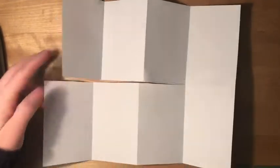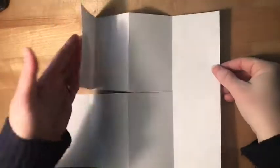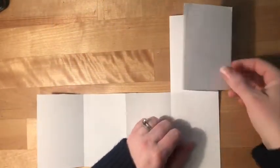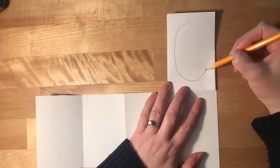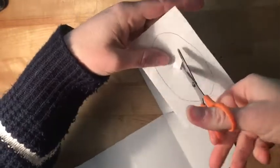Flip yours around if you need to so that the open side of the paper is on the left and you've got your valley, mountain, valley. Now we're going to close this top accordion and start drawing the little windows that will create our tunnel. I'm just using an oval, but you can really use any shape.